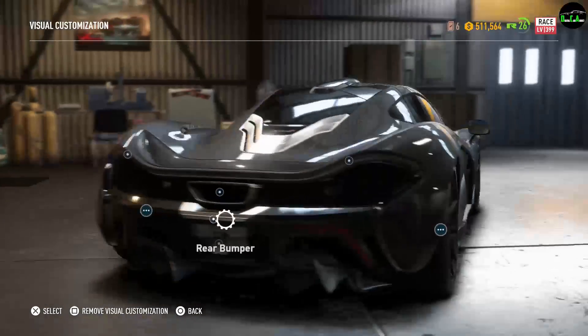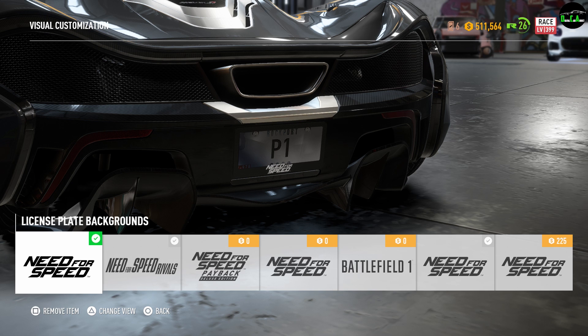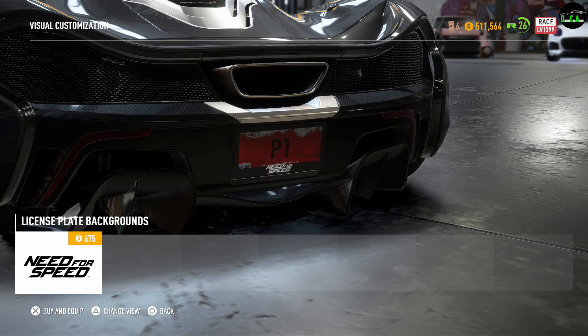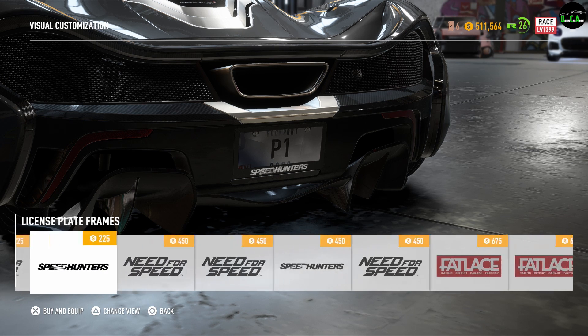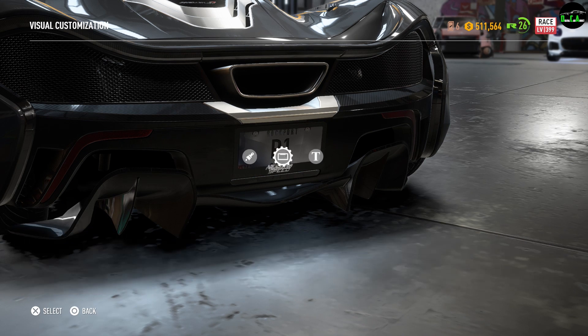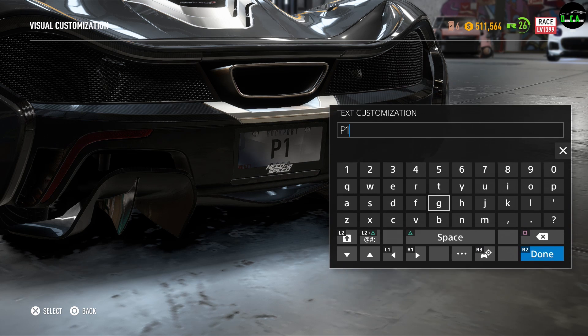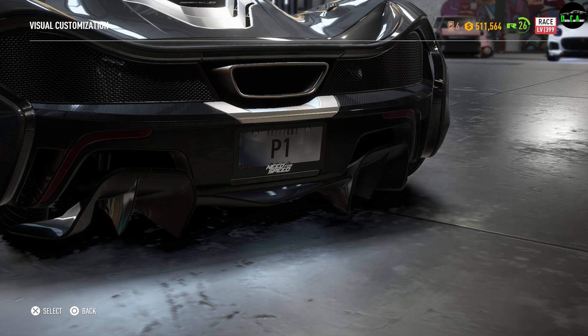Here we have the license plate. You can change the background — pretty much put whatever you want, there are a bunch of different options and you can even match it to your color scheme. There are different plate frames to choose from as well. You can put any type of text you want for free. I put P1 — just something simple.